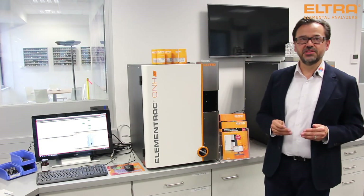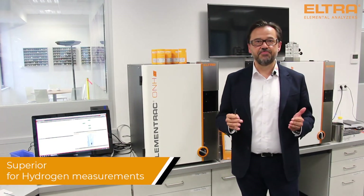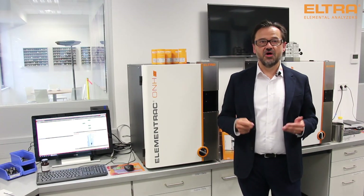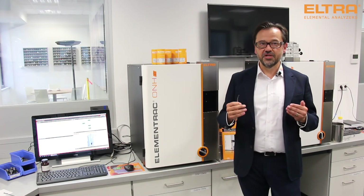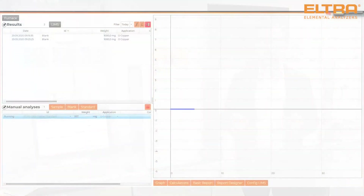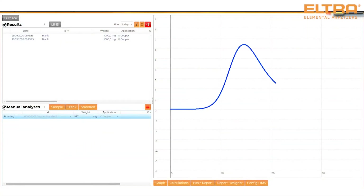Our detection principle for nitrogen and hydrogen is based on thermal conductivity, a state-of-the-art method which is also widely used in chromatographic analyzers. The superior quality of thermal conductivity guarantees reproducible hydrogen results even below 1 ppm.